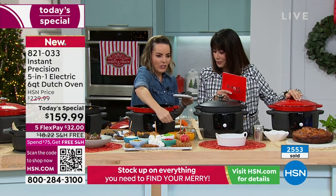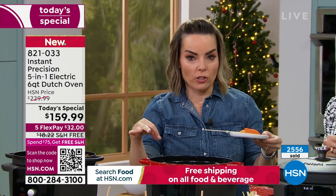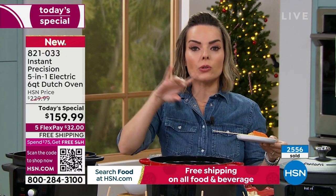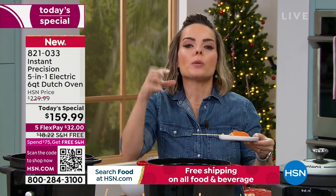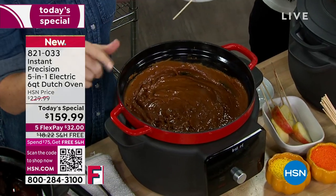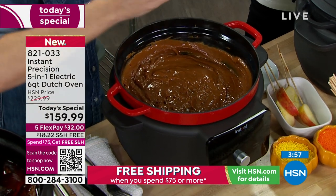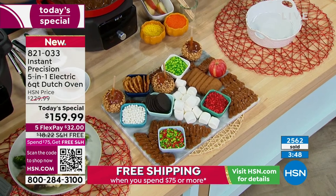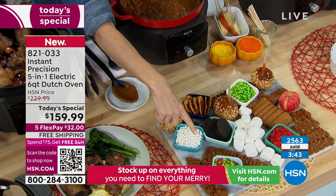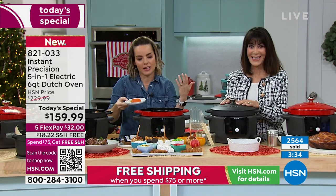We're doing a caramel apple station — so fun for parties. The keep warm function automatically kicks in for everything except sear-sauté and will stay on for up to three hours. That's important because it keeps your food safe without drying it out — perfect for fondues, chocolate, and caramel. We also did dulce de leche: you put the can in the Dutch oven with hot water and it softens it up. Do a dulce de leche board this season — have all the little things for dipping, and everyone can help themselves.